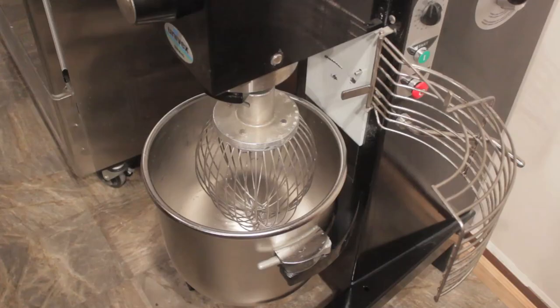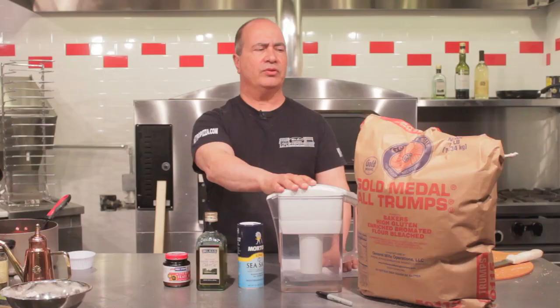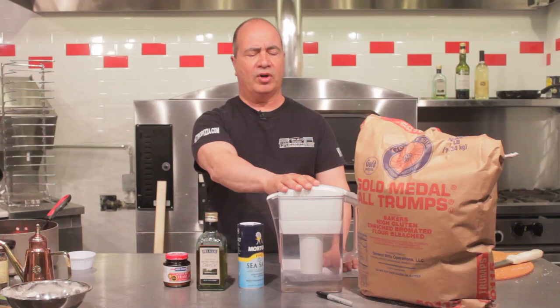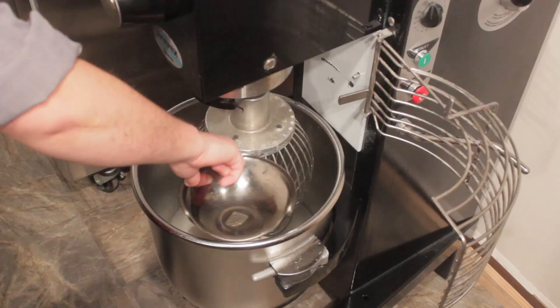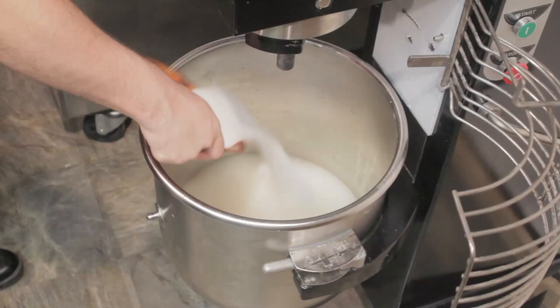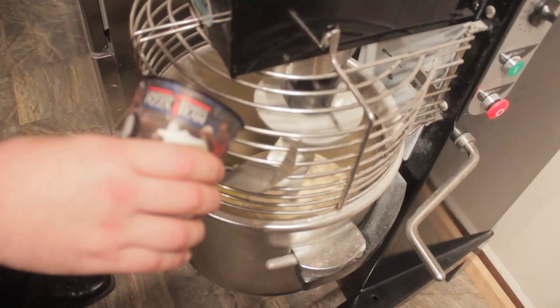Start by putting the water into the dough mixer. You want your dough to come out at about 78 degrees. With ingredients at room temperature — 72 degrees for your flour and 72 degrees for your water — plus a friction factor from the mixer creating a little heat, the dough will come out right at about 78. Add the water, dissolve the yeast, add the salt and the flour. Mix for about 4 minutes, then add the olive oil and continue mixing for another 4 minutes — about 8 minutes total.